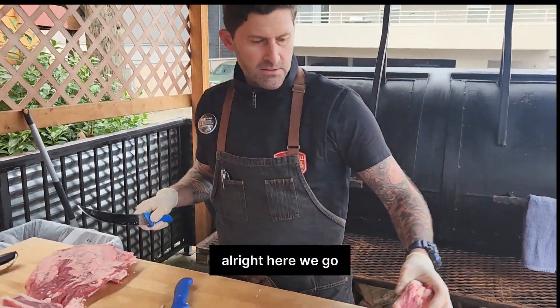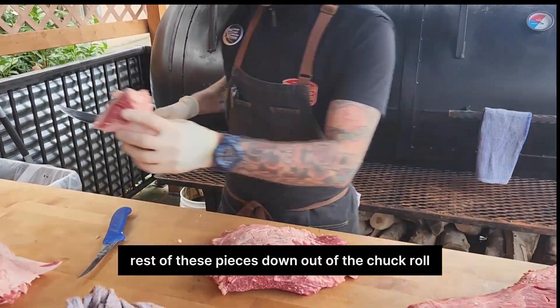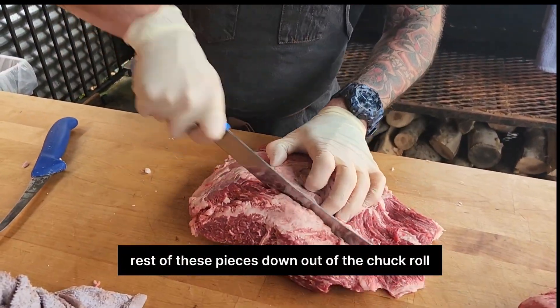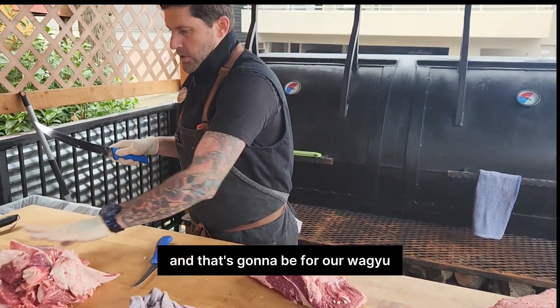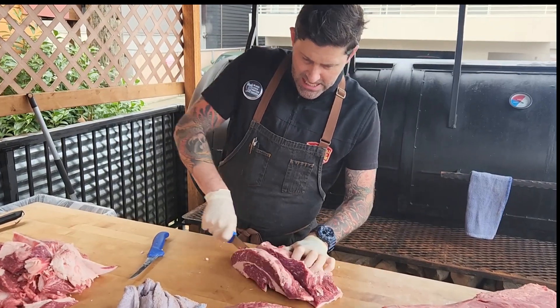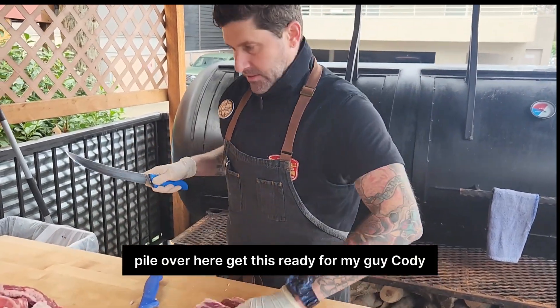Here we go — I'm breaking all the rest of these pieces down out of the chuck roll. And that's going to be for our Wagyu burger grind, baby. I'm going to put this nice pile over here and get this ready for my guy Cody.